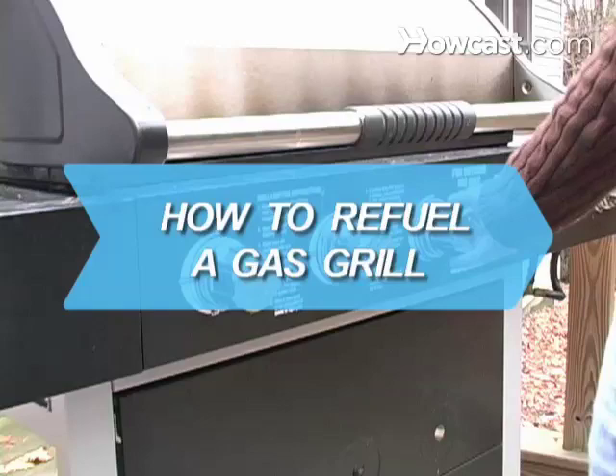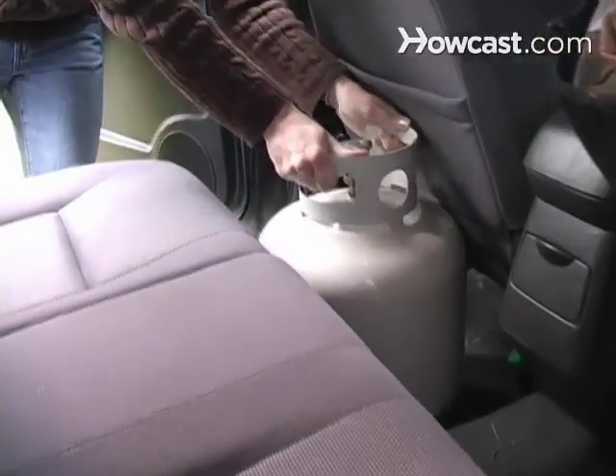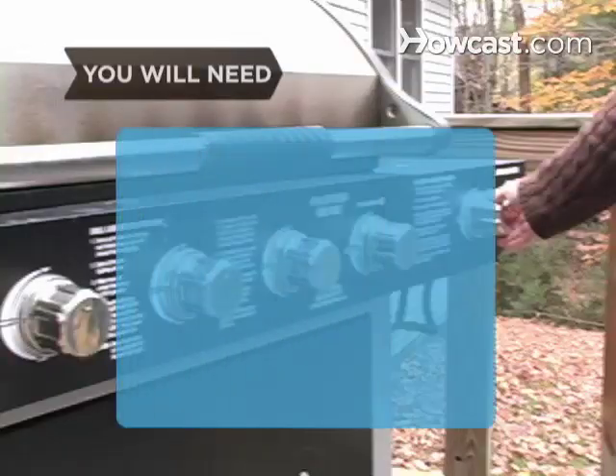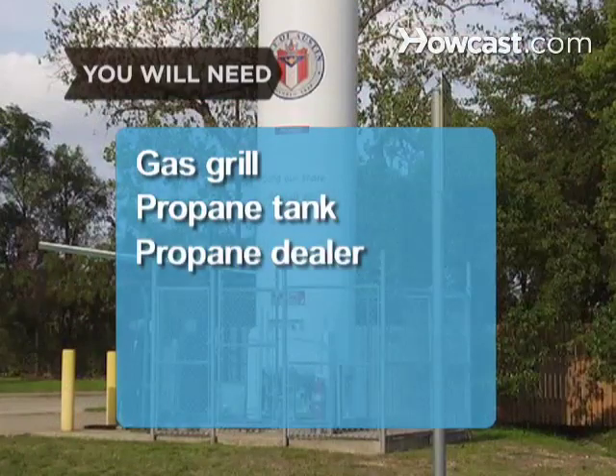How to Refuel a Gas Grill. Exchanging or refilling your gas grill tank is easy to do. You will need a gas grill, a propane tank, and a propane dealer.